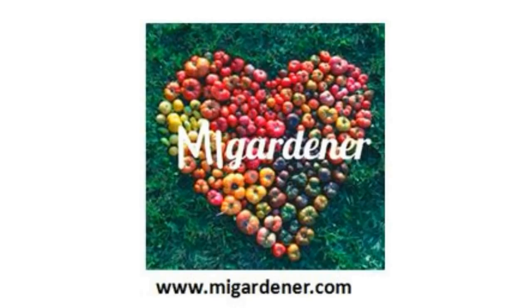Garden seeds do not have to cost a fortune — just 99 cents at MiGardener.com. Now with over 450 varieties of non-GMO, heirloom, and organic flower, vegetable, and herb seeds available year-round. Pay less and get more seeds. Shipping as low as $2.50. Go to MiGardener.com for seeds, garden needs, tools, and special blend fertilizers.